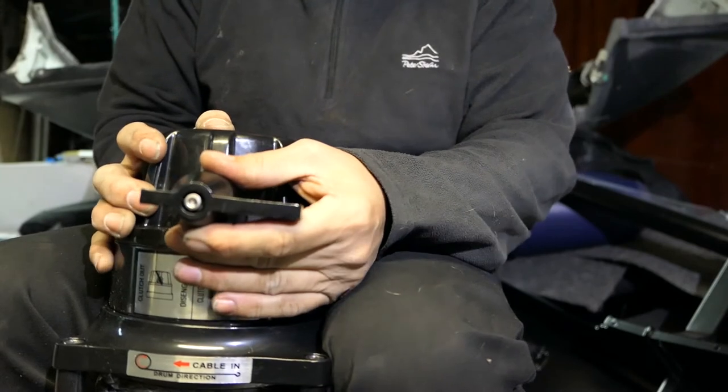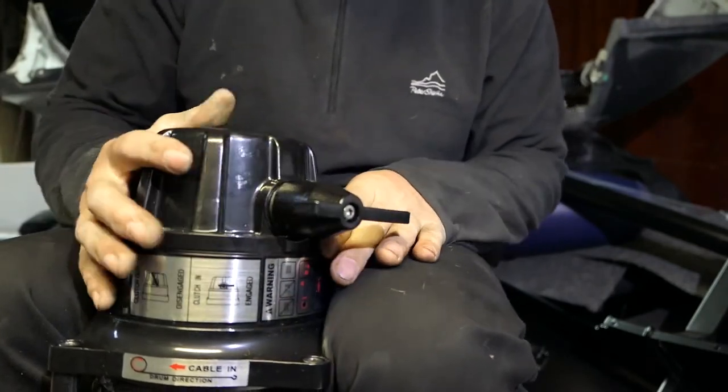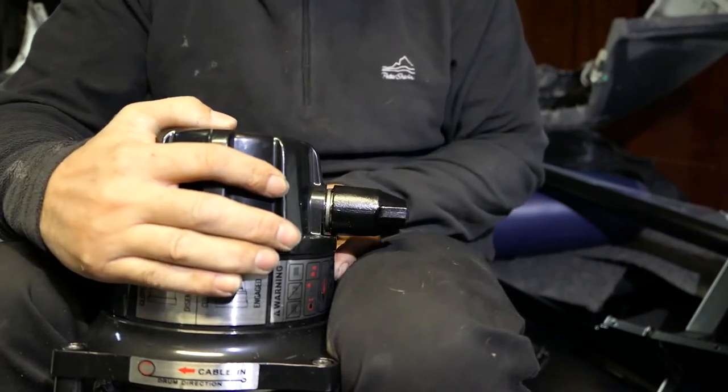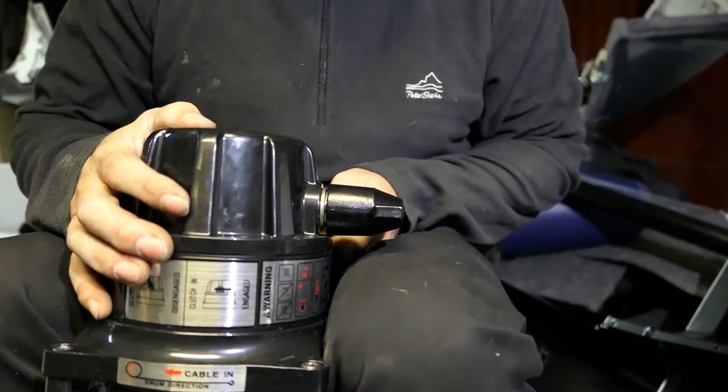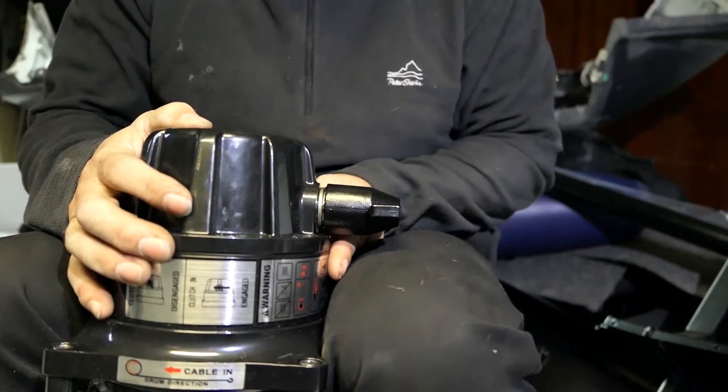It says apply downward pressure and just rotate — and it is clicking a little bit — and here it is. So we've got 90 degrees. You will feel that as it gets to those holes and they line up, it does sort of drop in a little bit.